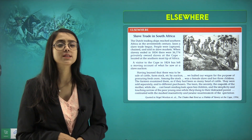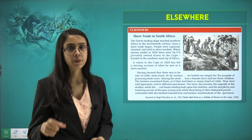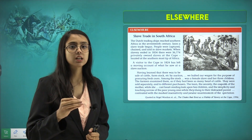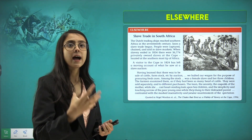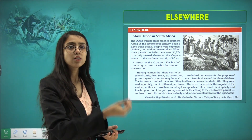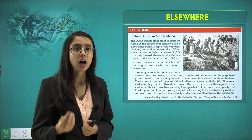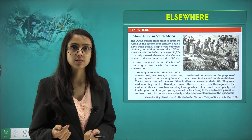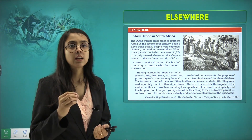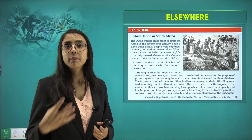Now let's talk about what was happening in other parts of the world. Here is a story from South Africa, where slave trade was taking place. The Dutch trading company reached the southern part of Africa and conquered parts of South Africa. They took and conquered the people, making them slaves. These slaves were asked to serve British and English masters, had no rights, lived in very cruel conditions, and were also shipped off and sold in markets in America and Europe.